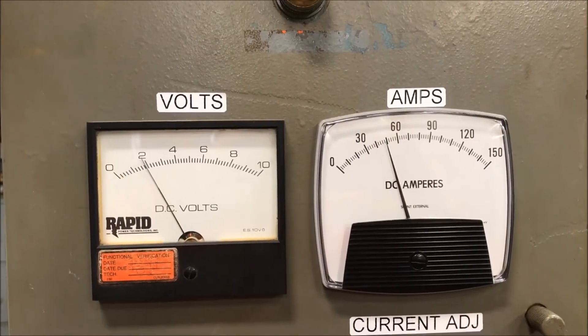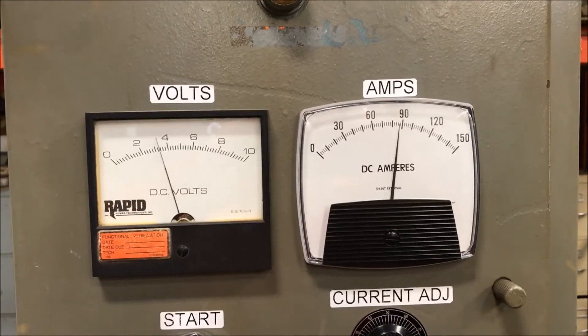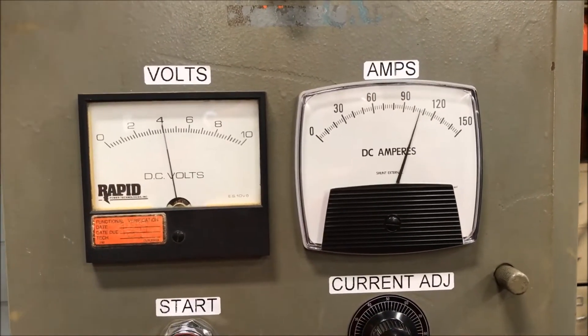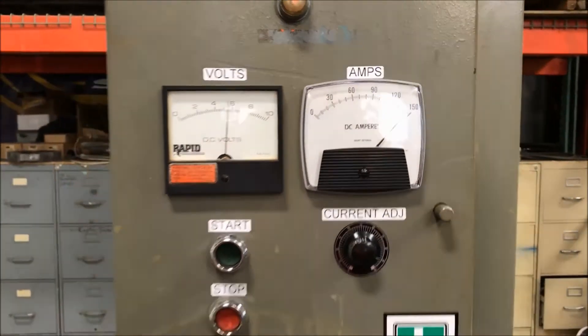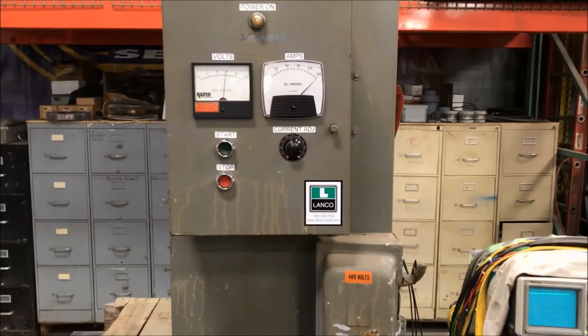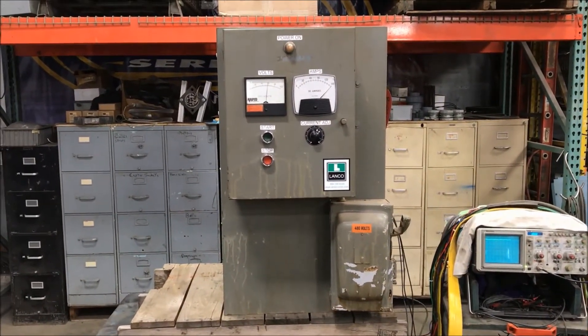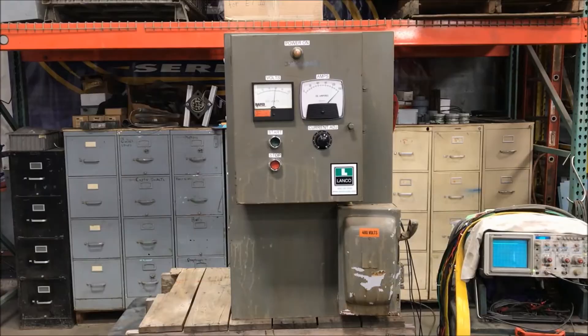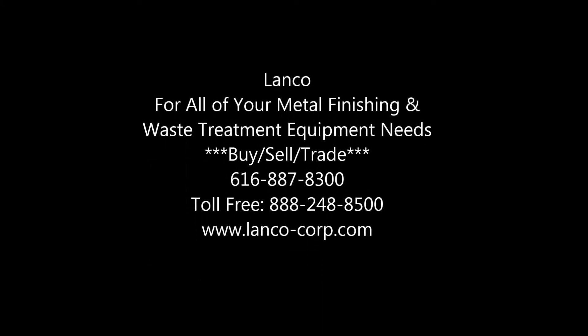If you're interested in this unit, please contact Lanco at 888-248-8500 or visit us online at www.lanco-corp.com. Have a great day! For more information, visit us at www.lanco-corp.com.